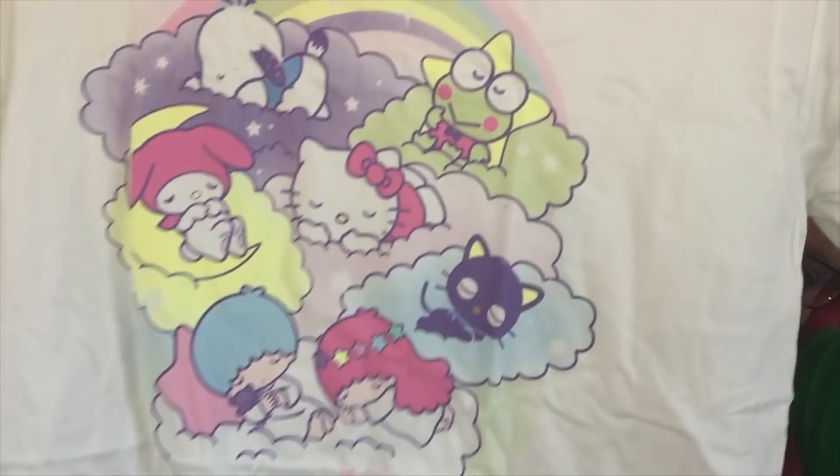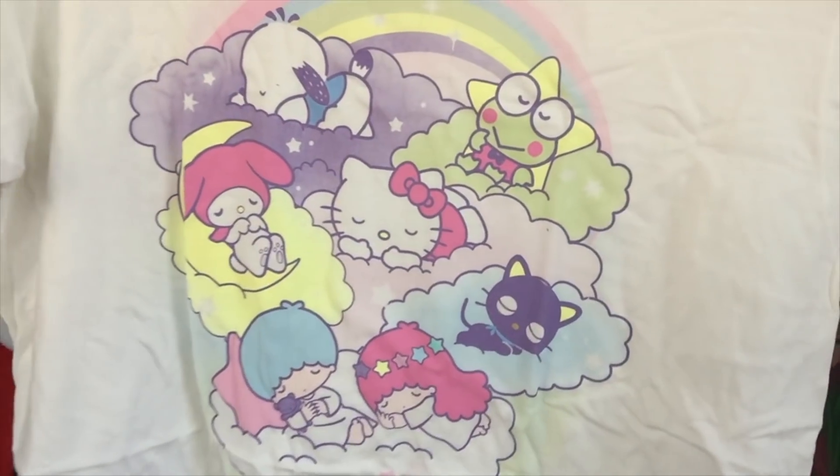Then we get a shirt and it has them all in clothes and they're sleeping. Oh my gosh, it's so cute. I usually don't wear white a whole lot because it's see-through and I don't like to bother with see-through clothing because that requires effort on my part. I'm lazy. This is really cute though — I'm gonna have to wear this.